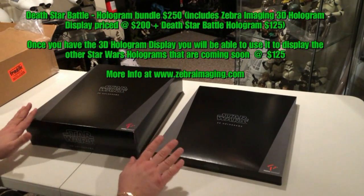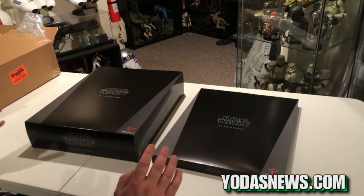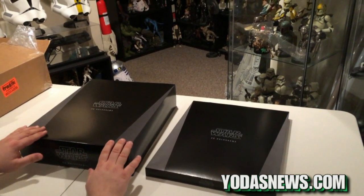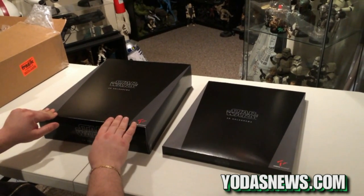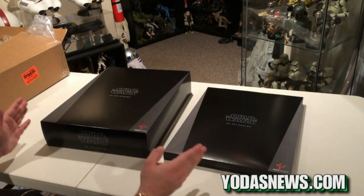These things are super cool. I've already played with them a little bit. I'll tell you right now, the video does not do them justice — you really need to see them in front of your eyes. As someone who has, as you can see in the room, tons of statues and collectibles, you'll spend $300 to $400 for a single statue. This, for $250, gives you the base and one hologram. Well worth the money — something that is really unique.